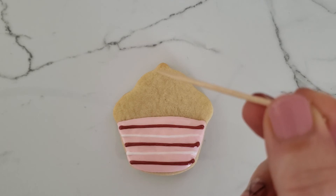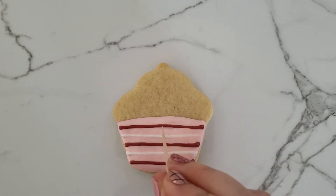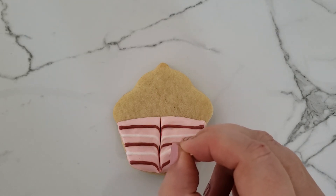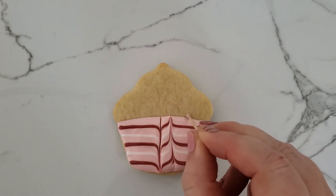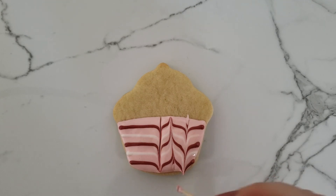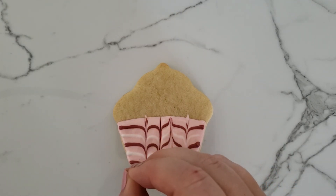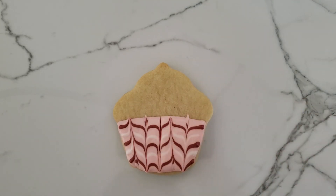I'm going to take my toothpick or stylus, whatever you're using. I'm going to drag down, and then drag up and then down. Then I'm going to come back to the other side and do the same thing. And voila.